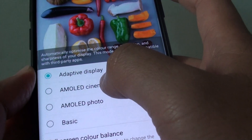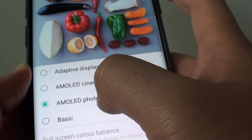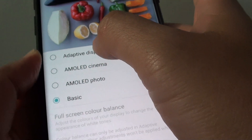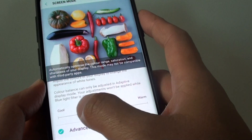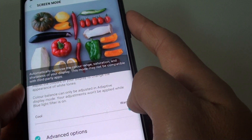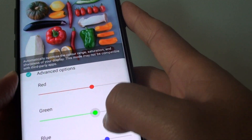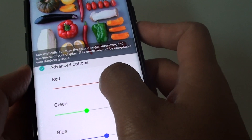In Screen Mode there are different options — you can choose AMOLED cinema, AMOLED photo, or Basics. When you choose any of those three options, the color adjustment at the bottom is disabled. If you tap on Adaptive Display, you can drag the slide bar to the left or right to give it a cool color or a warm color — a warm color will be a bit more pinkish. Tapping on the Advanced options lets you further adjust the color using RGB sliders for red, green, and blue. Drag the slide bars across the screen and adjust the colors to see what suits you best.